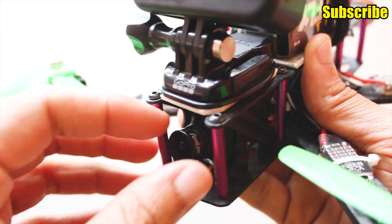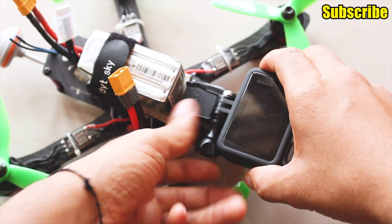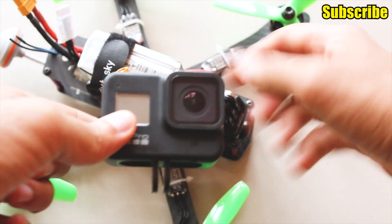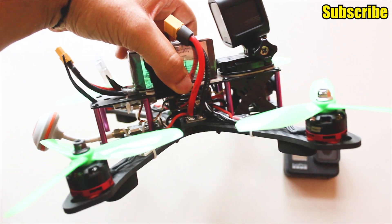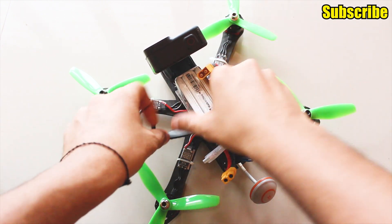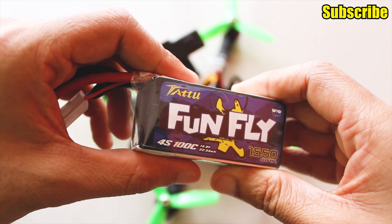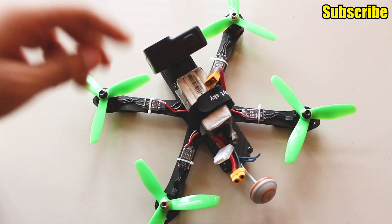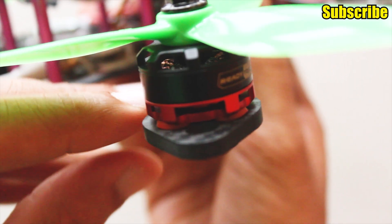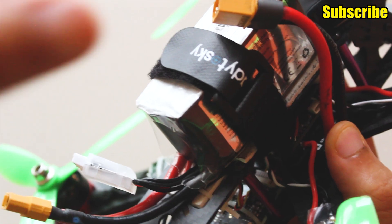My FPV camera is the Runcam Swift 2 with a 2.1mm lens. To mount my GoPro, I'm using a standard GoPro mount which I've stuck to the top plate, and I either use a Velcro strap or zip ties to secure it in place. I'm using the TUT2 Funfly 4S LiPo battery with a capacity of 1550mAh and a discharge rate of 100C, which equates to 155A of continuous discharge — I got it for $32. I'm also using rubber pads to dampen motor vibrations along with the foam that came with the frame, stuck at the bottom.